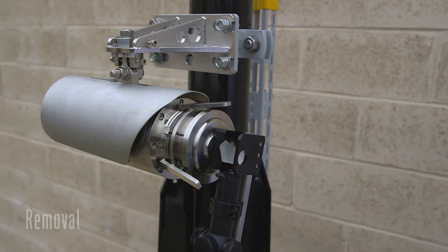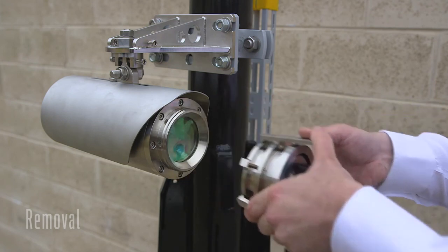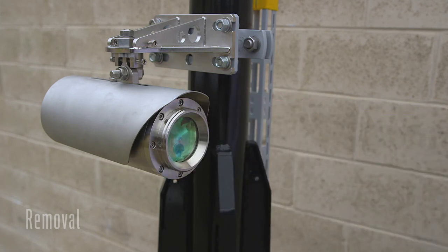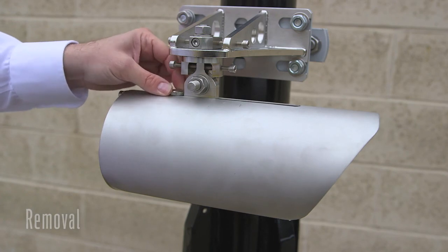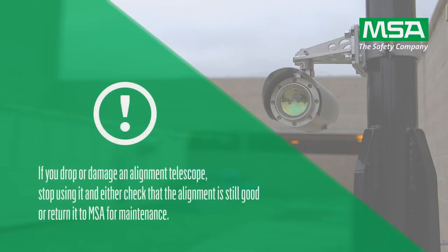To release the alignment scope, press the release tabs on the gripping fingers. This will disengage the fingers from the telescope mounting ring. Replace the sunshade and repeat the alignment process for the opposing unit. If you drop or damage an alignment telescope, stop using it and either check that the alignment is still good or return it to MSA for maintenance.